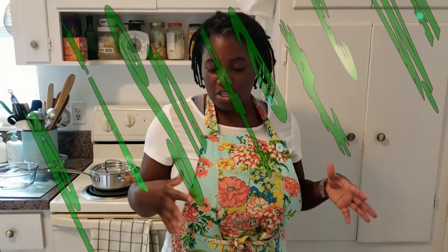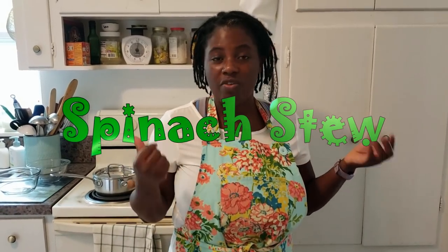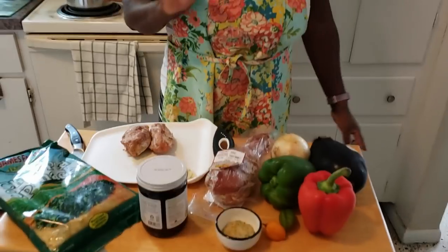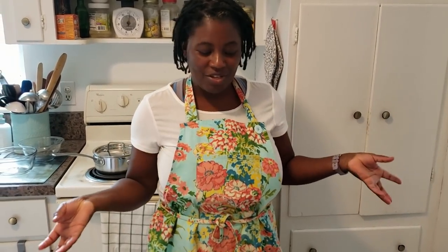For today's video I'm making spinach stew. Spinach stew is very popular in Africa — Ghanaians have their spinach stew, Nigerians and other African countries as well. I'm making spinach stew with a little bit of a twist. This dish uses just a few ingredients, and if you're not in Ghana or Africa, you can still find the ingredients in the country where you are.